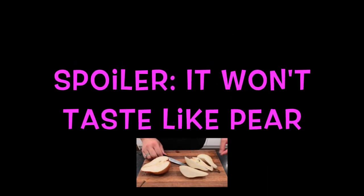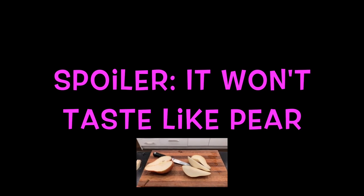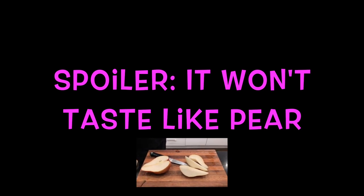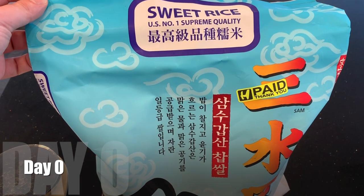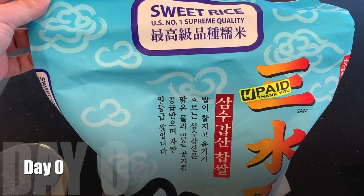I'll put a spoiler right here: this is not going to taste like pear. The fermentation process is not going to allow any of the pear taste to survive until the end. Alright, so day zero — let's prepare the rice.